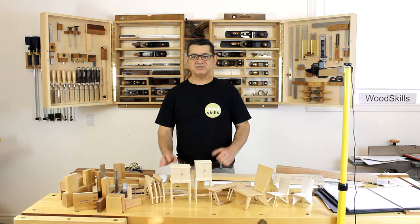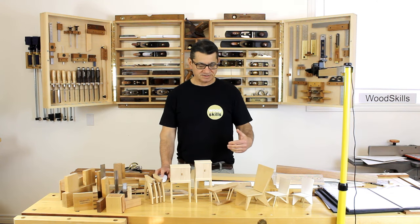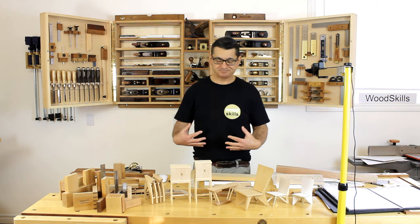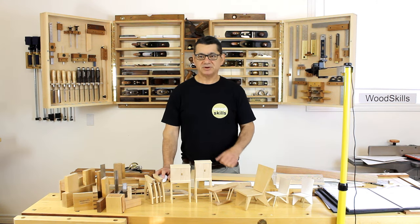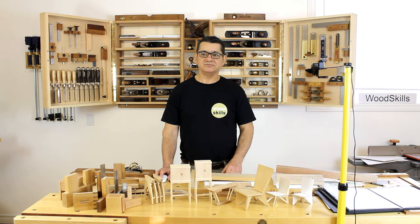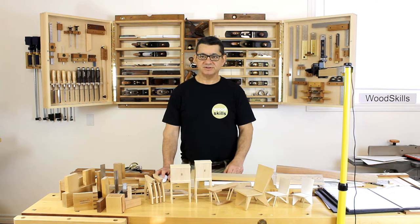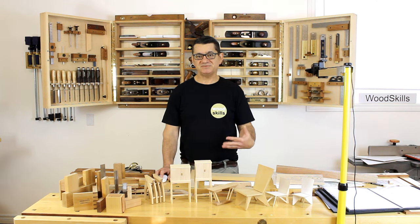Had the bench been placed against the wall you would be limited to the front part of the work bench — the part you're standing in front of. The back part typically becomes the storage part with the tool well. From experience and talking to many other woodworkers over the past decades, this is what happens with a workbench when it's placed against the wall. It's more convenient sometimes if you don't have much space, but there's a huge disadvantage.